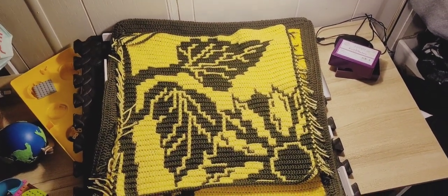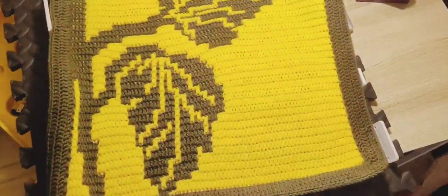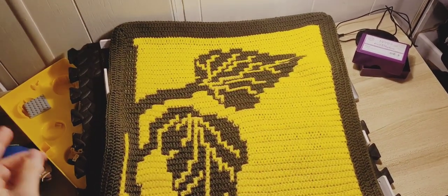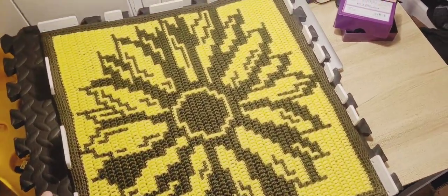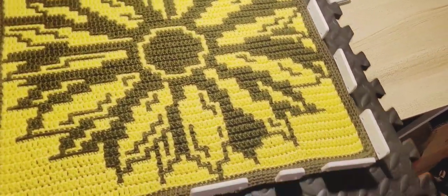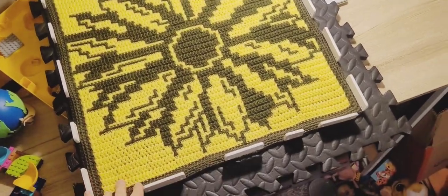This is obviously the mosaic version without the little polka dots from the interlocking. This one is called Sunflower Leaves because it's the leaves from a sunflower. And this one is just called Sunflower — although I think it goes this direction, or it might be upside down. So there's three pieces.